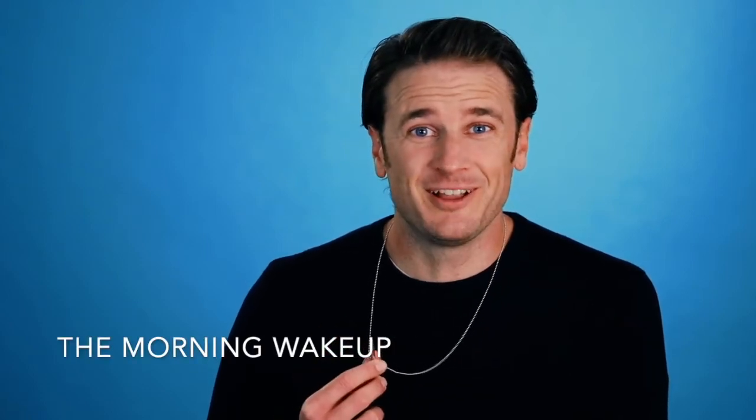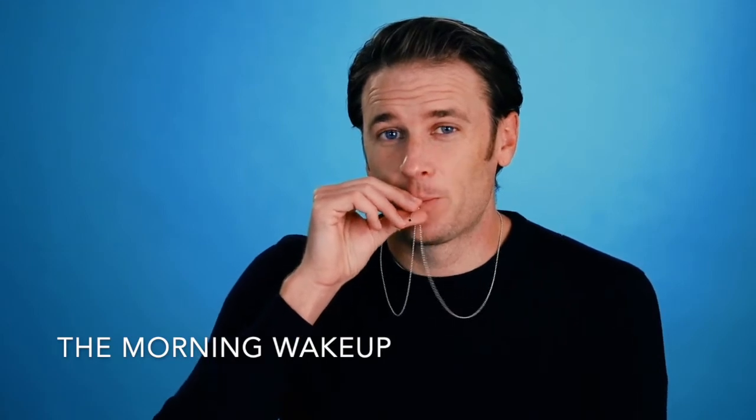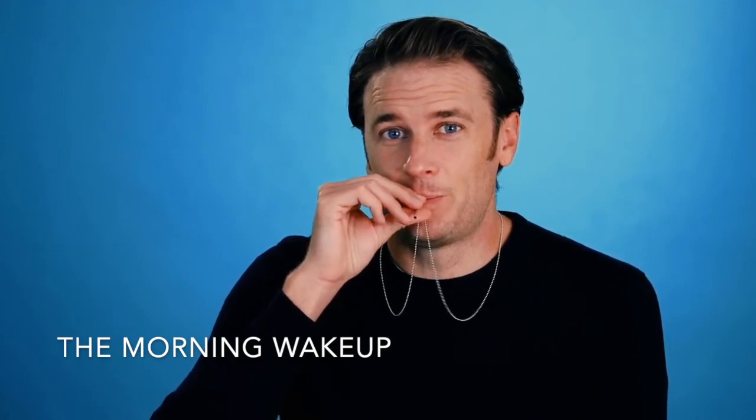This is the morning wake up, we call it, because it's a great exercise to do when you wake up. You're going to blow through your uvo straw, and then phonate through the uvo straw, and keep the breath going as you go along.